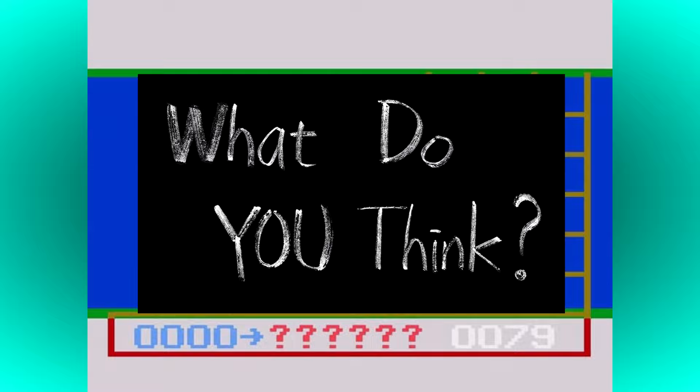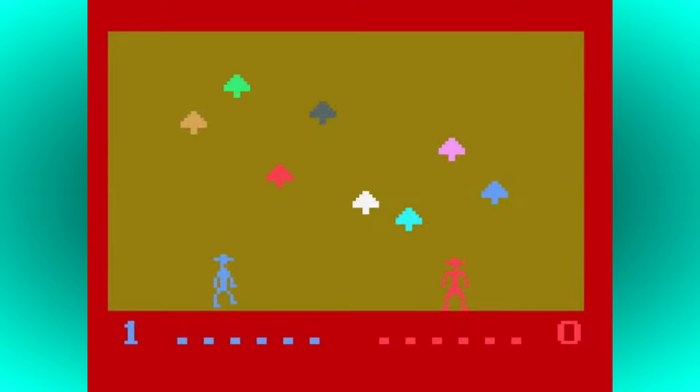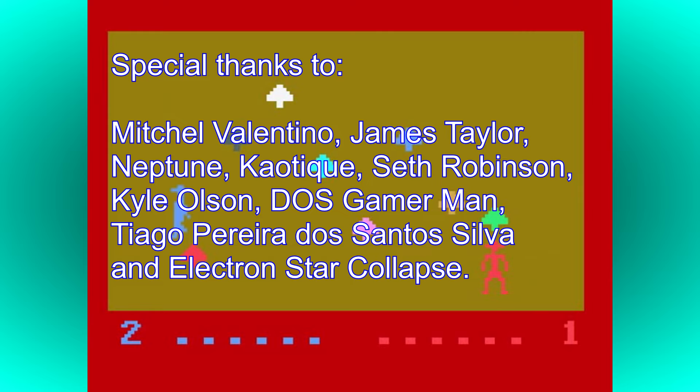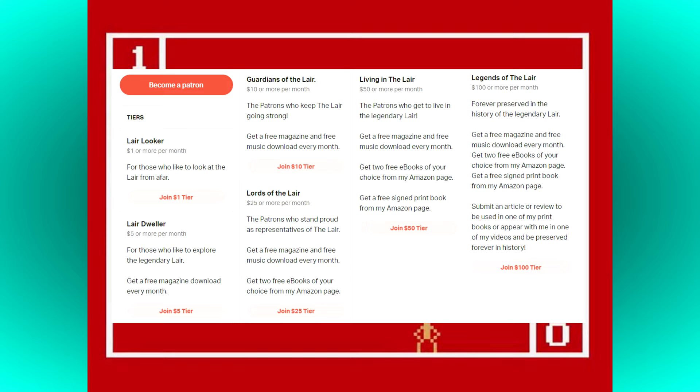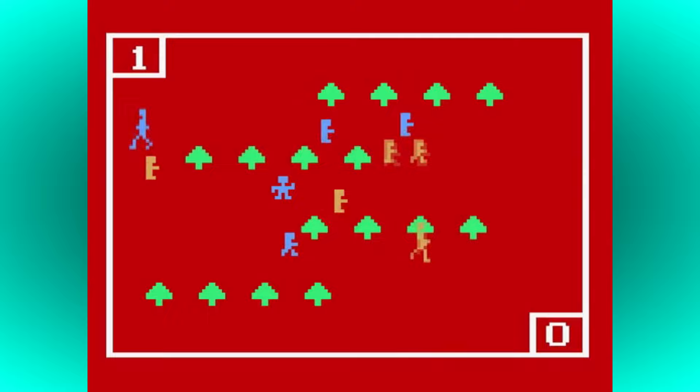Before I go, I must thank all of my Patrons for continuing to support my channel and make videos like this possible. If you also want to help support all my creative endeavours including this YouTube channel, then please go and check out my Patreon right now. You can get access to a host of extra content including downloads, exclusive videos, creative insights, and much more besides. I've been The Laird — thank you for watching, and I'll see you all again for another video very soon.